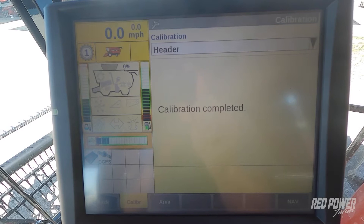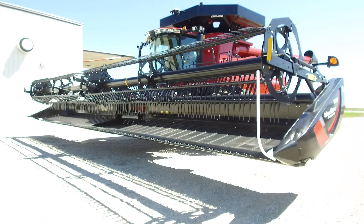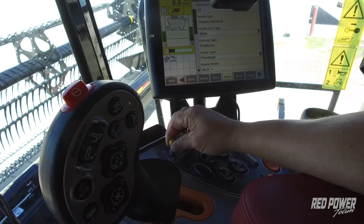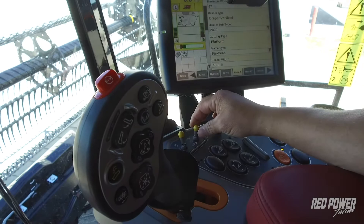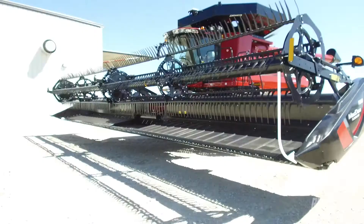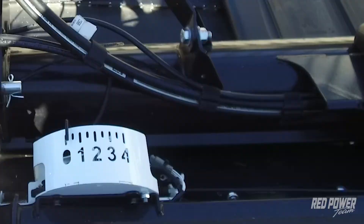Once the calibration has completed, our next step is to raise our head up to about halfway up, and then we'll set our set points one and two. Set points one and two tell the combine at what height to combine at and at what height to turn around at on headlands. To set our set points, we start up our separator and then start our feeder. Once running, we lower our head down to the height we want to combine at — with a Draper head, we lower until our indicators are around the two to two and a half range for our height.